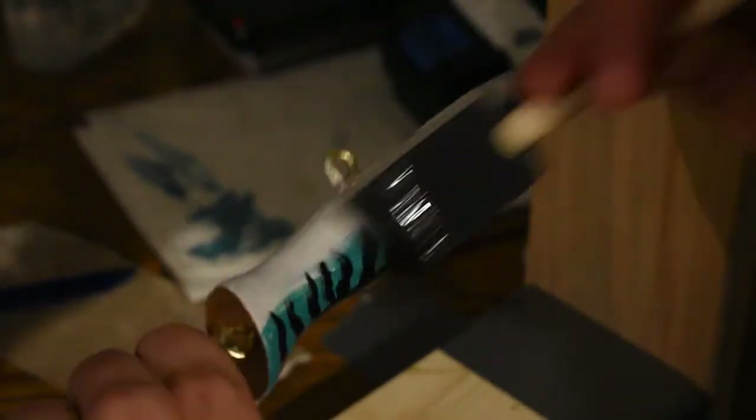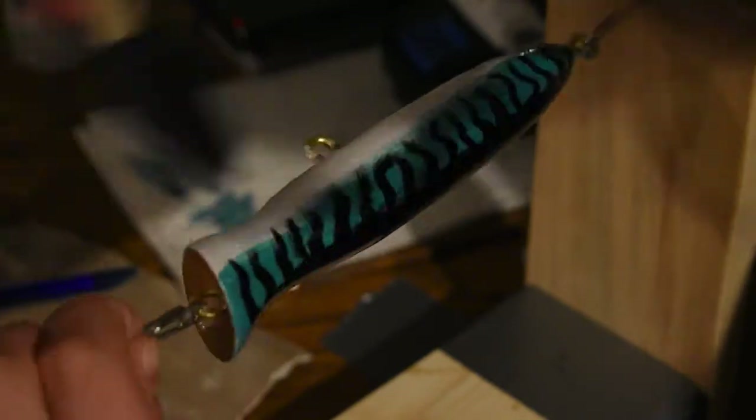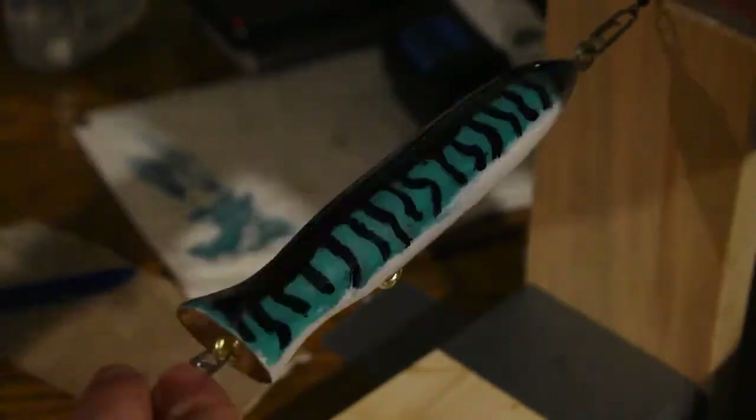The final step is to give one last coat of epoxy to put a nice hard coating on the outside of the lure, so when fish bite it and it lands in the sand it won't get damaged. That'll protect the paint and make this lure last as long as it can.